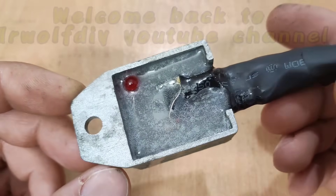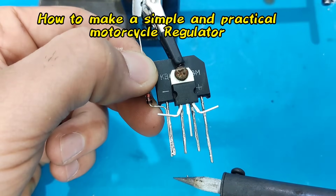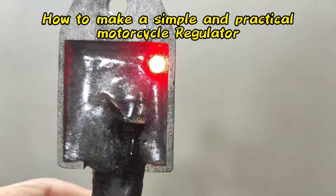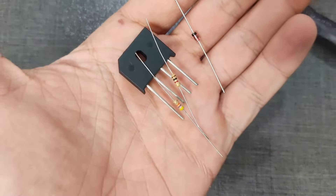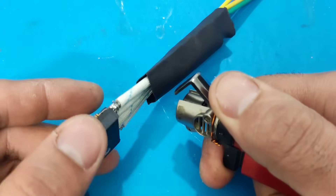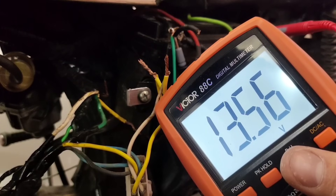Hey guys, what's up — Chris here. In this video I'm gonna show you how to make the simplest and most useful regulator for a motorcycle. It's made of just a few cheap parts but it works great and gives us a really smooth output. Stay with me.